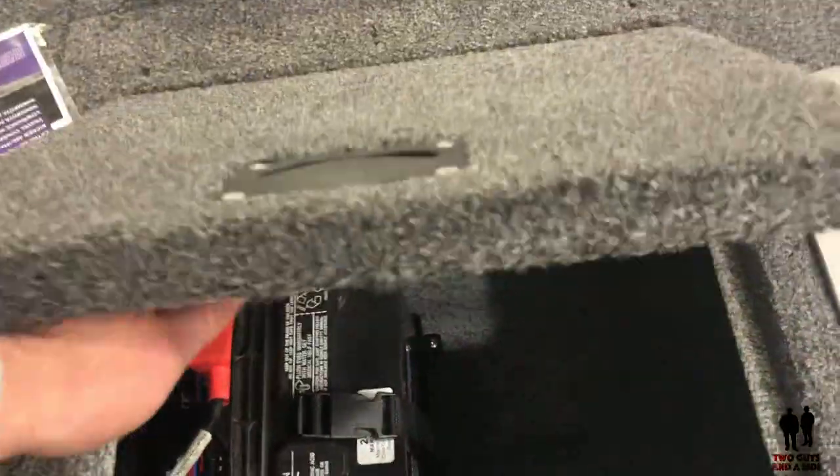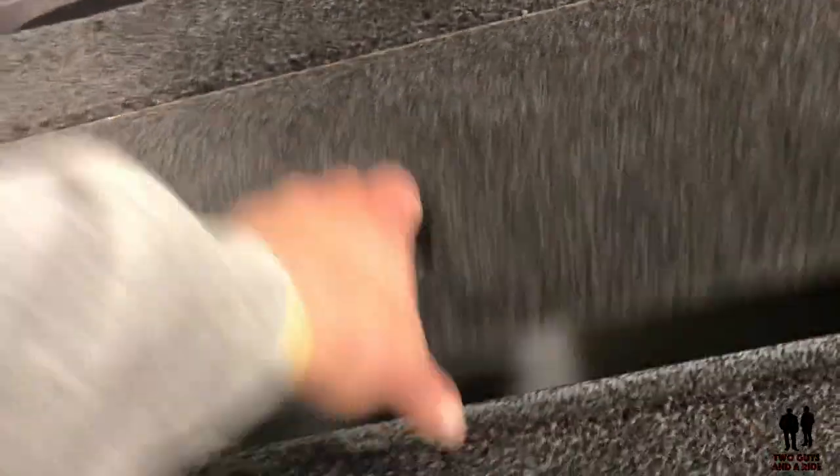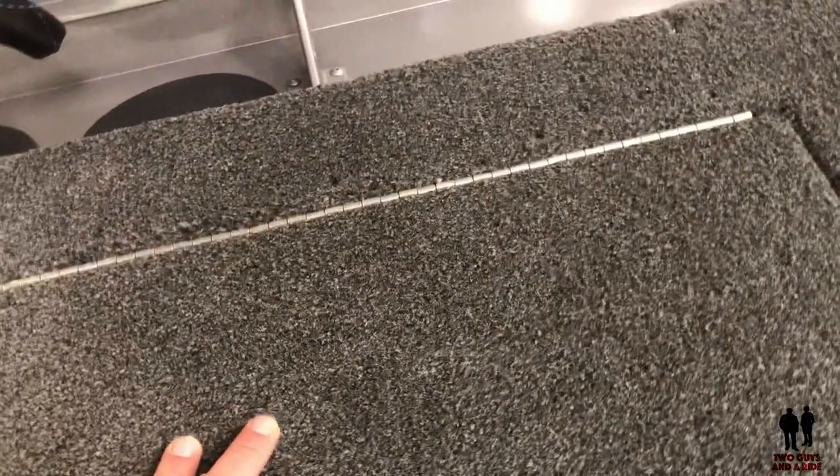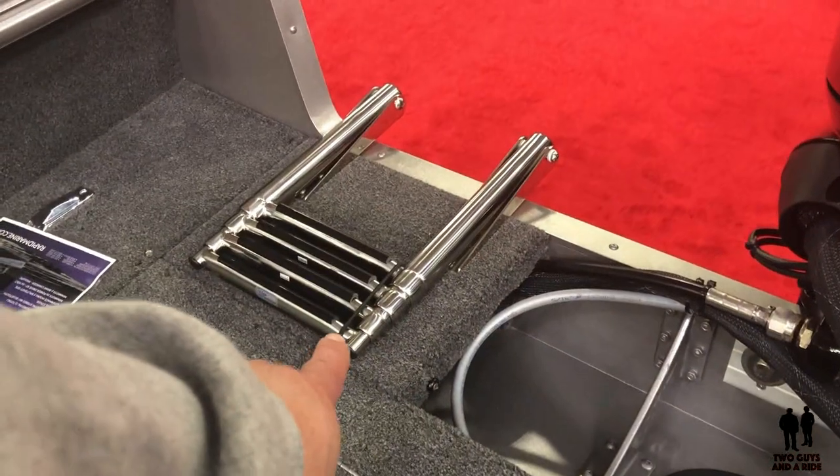There's your battery. Going over here, we have a live well — nice and deep. There's a cubby box, and you do have a little swim ladder right there.